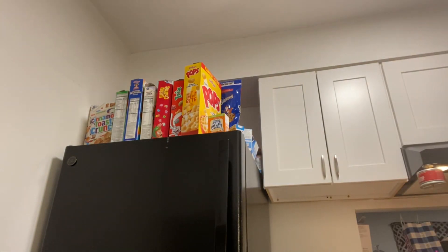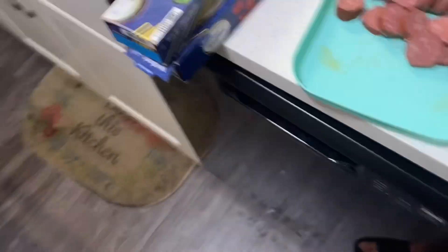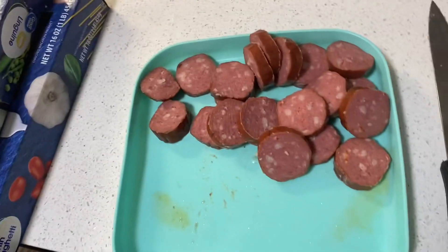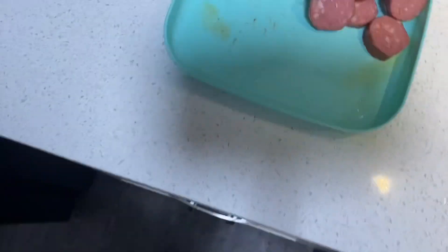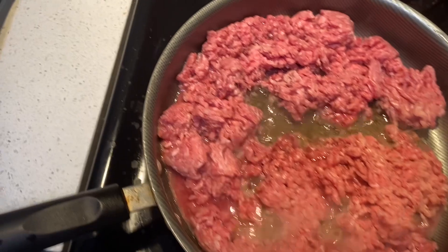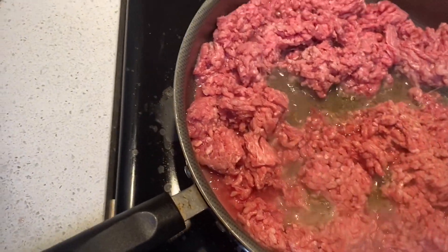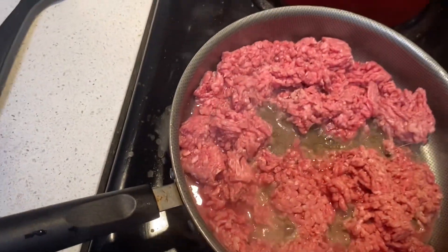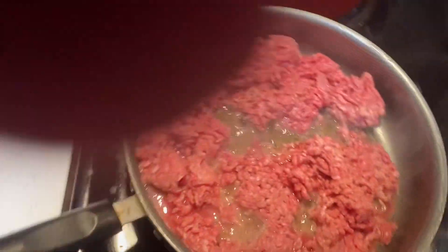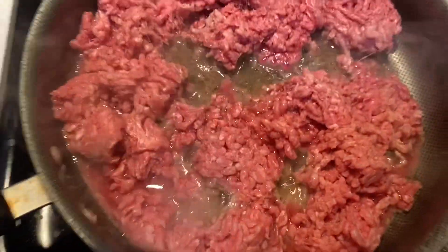All right, so I am finished cutting up my sausage — this is just as much sausage as I'm going to cook. We do have our ground beef on the stove as well. So we're going to let this cook, and then we're going to add the sausage once the ground beef gets a little done, and then we're going to start boiling our noodles for the spaghetti.